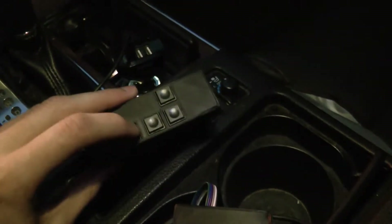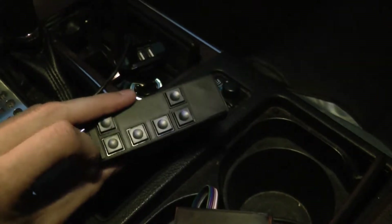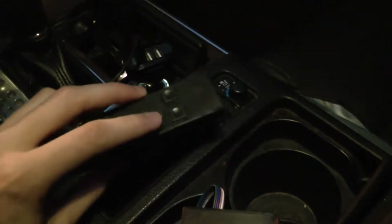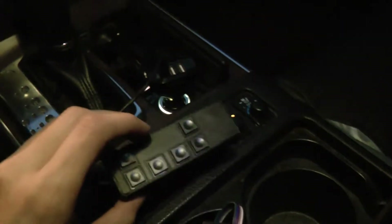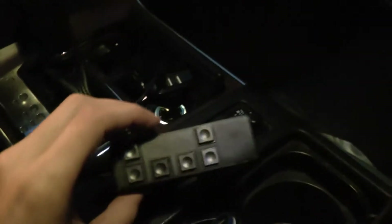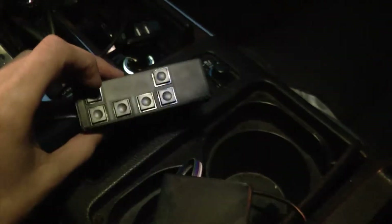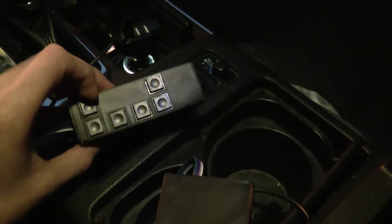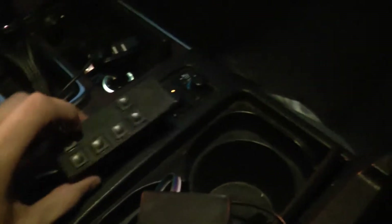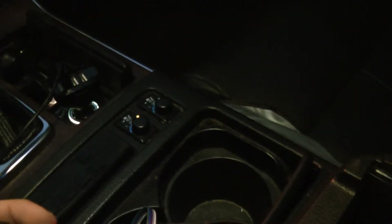We actually have control for the buttons, so we have pause, previous track, and next track. Got some nice Mark Latiri. The other buttons: we have volume up and down, although I've found that's actually a different volume than I initially imagined. This button actually doesn't do anything.